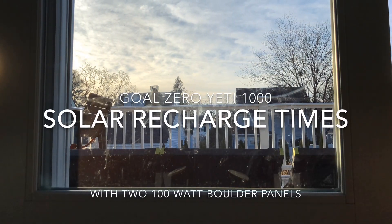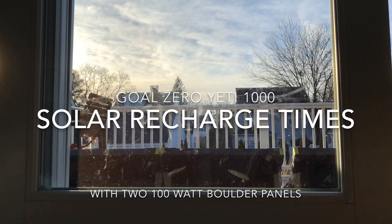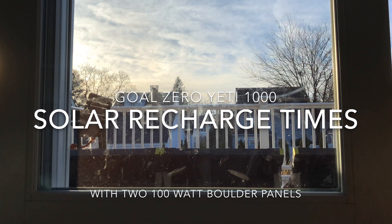Hey everyone, today I wanted to take a look at recharge times for the Goal Zero products, especially the Yeti 1000.